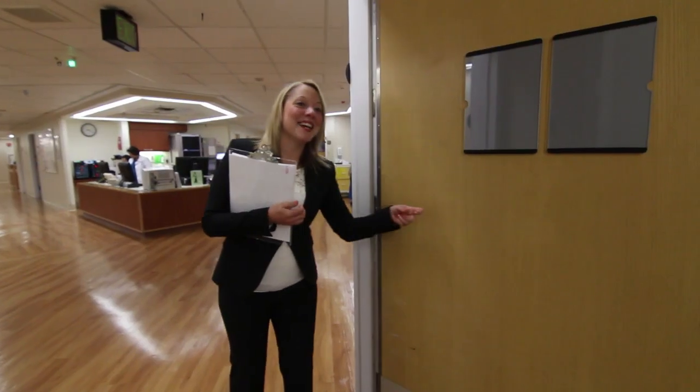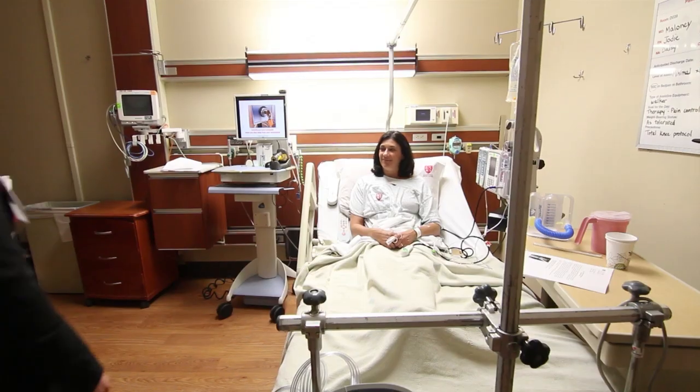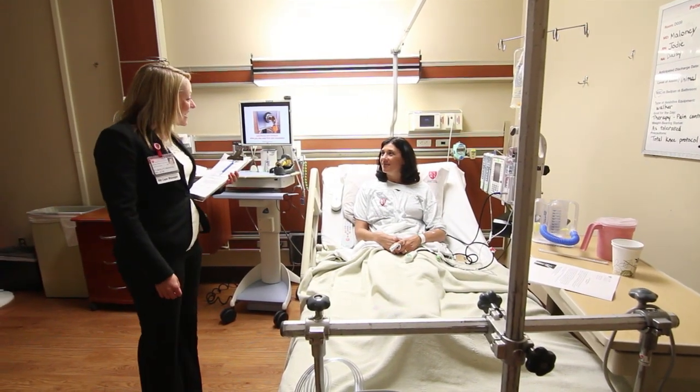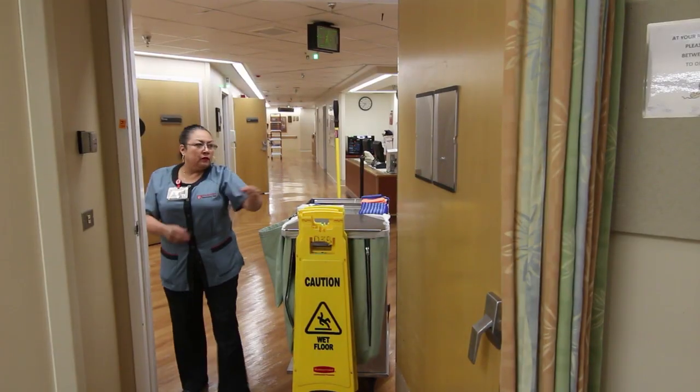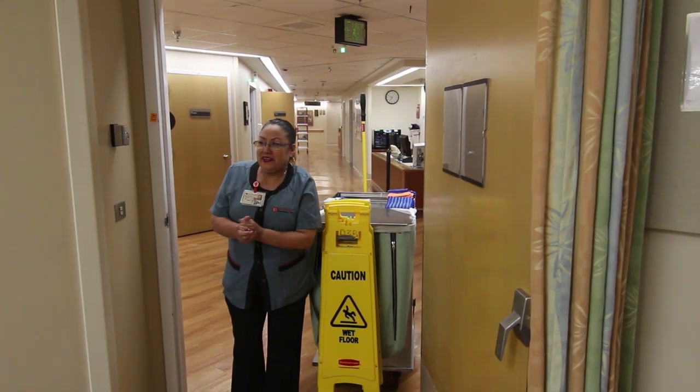Your case manager or discharge planner is a registered nurse who works with your health care team to develop and assist in implementing your discharge from our unit. A member of the housekeeping department will be responsible for cleaning your room on a daily basis. Please let a staff member know if additional cleaning is needed. Fresh linen is provided daily.